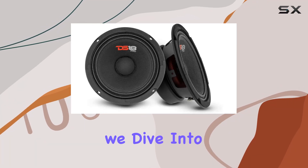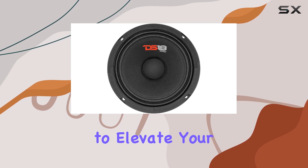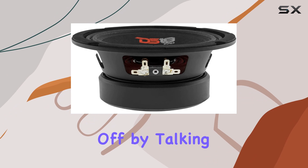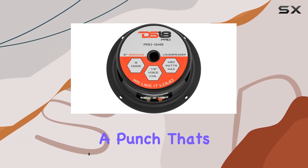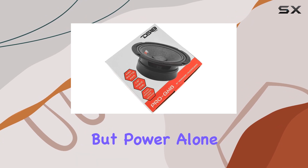Welcome to today's review where we dive into the DS18 Pro GM6, a mid-range speaker designed to elevate your audio experience to new heights. Let's kick things off by talking about power, with an impressive 480W max power and 140W RMS at 8 ohms, these speakers deliver a punch that's sure to satisfy even the most discerning audiophiles.